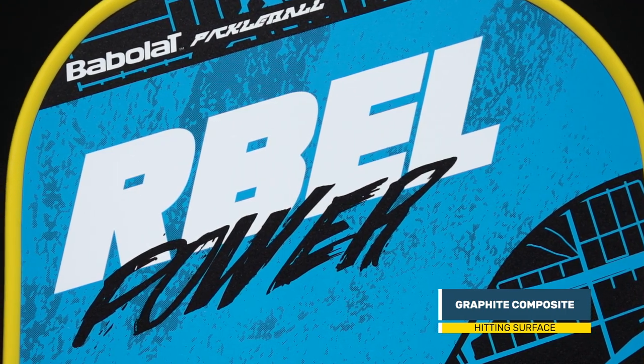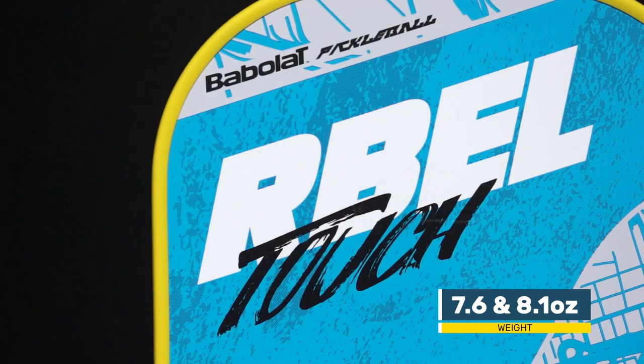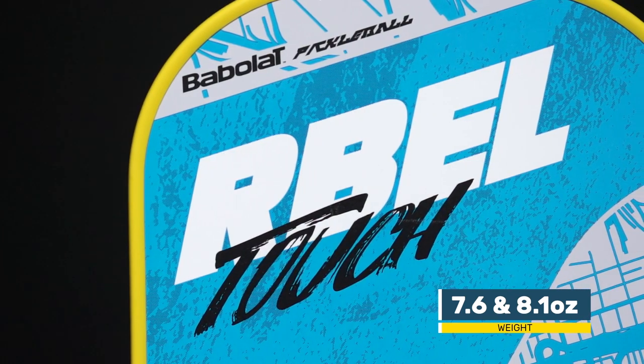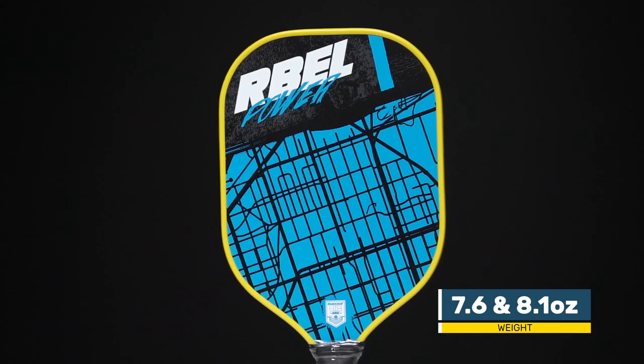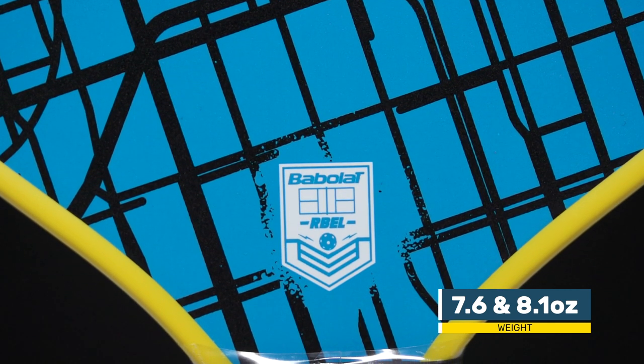The Rebel comes in both a lightweight 7.6-ounce touch model for lightning-quick maneuverability and a soft feel, and a heavier 8.1-ounce power paddle for the player focused on ground stroke power and stability.